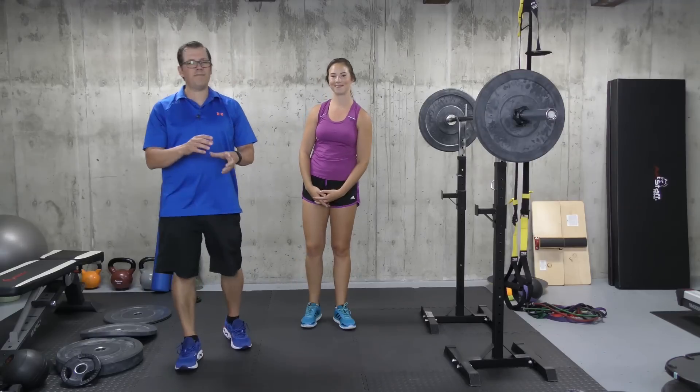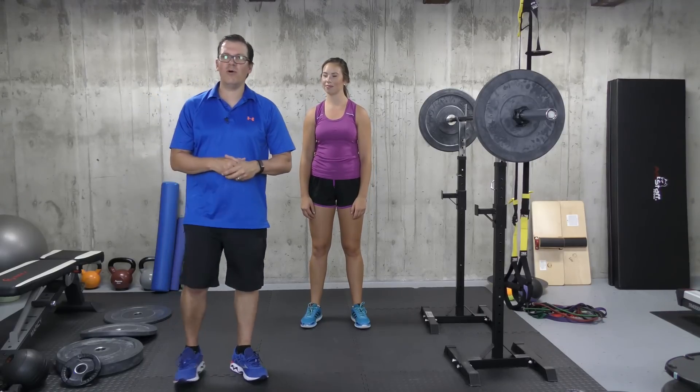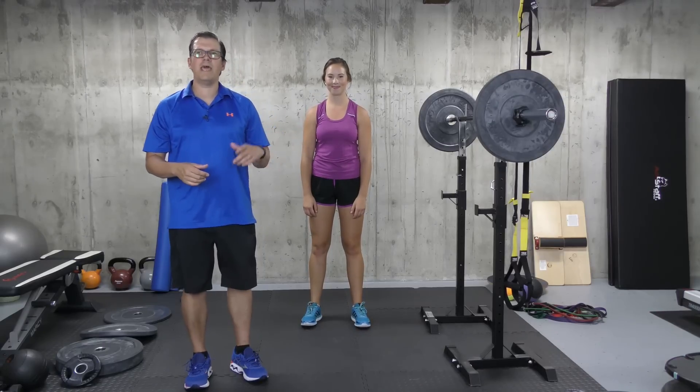So there you go — that ends up being a lot of things to think about when it comes to how to squat without knee pain. There's a lot to consume in this video, so make sure you go through it a couple of times and try it out without weight. Then you can add the weight and try those techniques and tweaks and see if it ends up improving your knee pain when squatting.